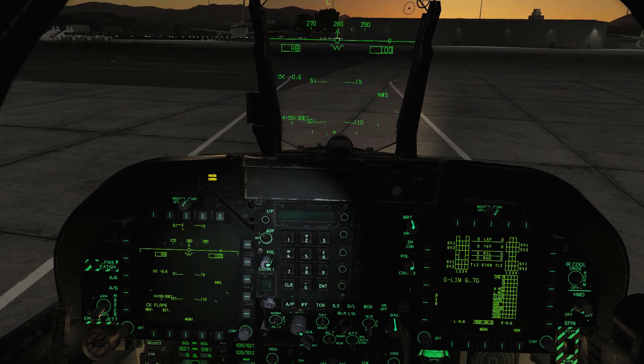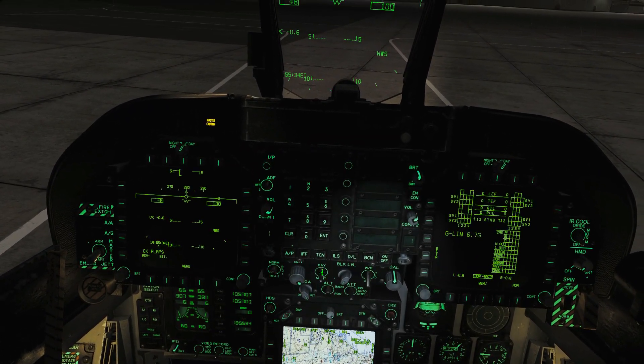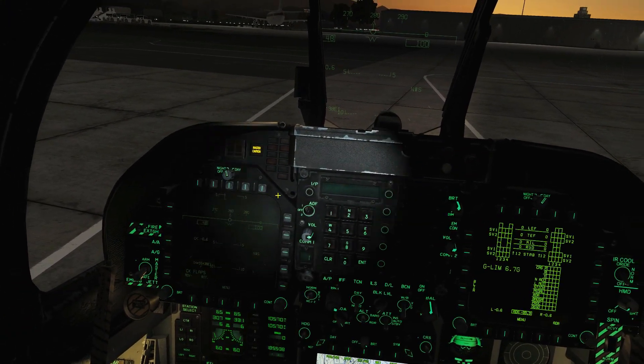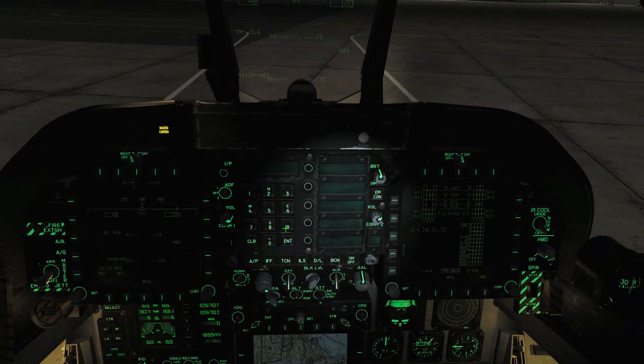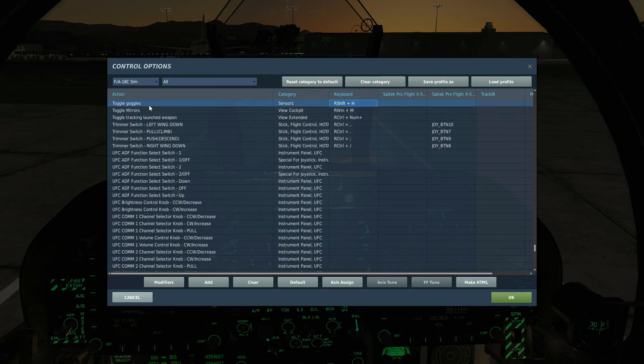Next is night vision goggles. One thing we missed but is relevant to NVGs is that we can change the HUD here from day mode to night mode, the DDIs to night mode, and the AMPCD to night mode as well.